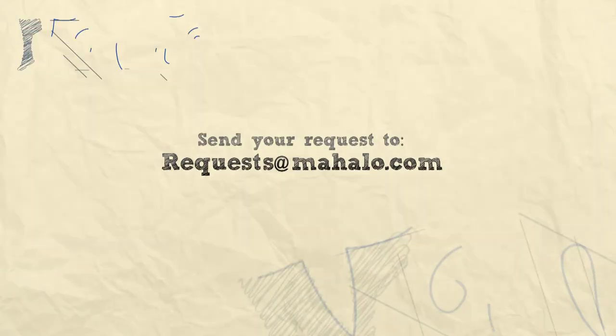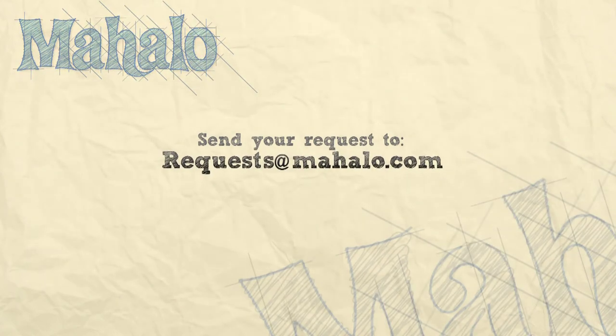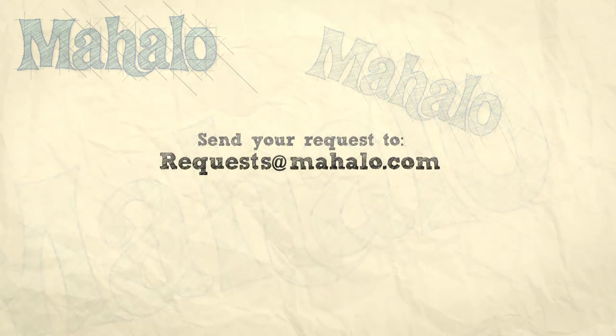Thanks for watching today everyone, and make sure to subscribe to our website to watch plenty of other fantastic videos. And if you have any email requests, you can email requests at mahalo.com and we'll be sure to answer any questions and queries you might have. Thanks again.